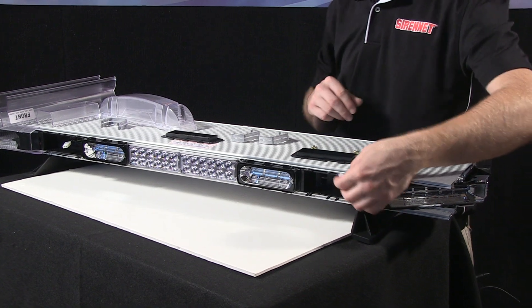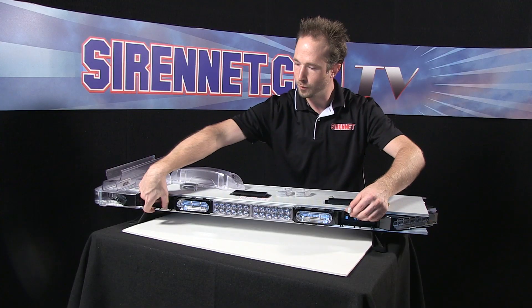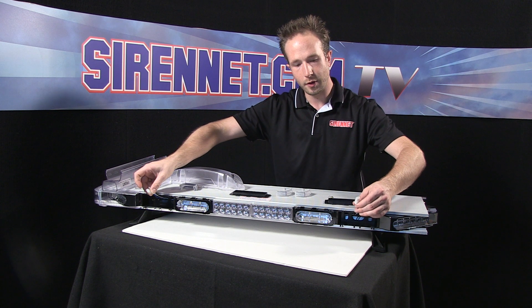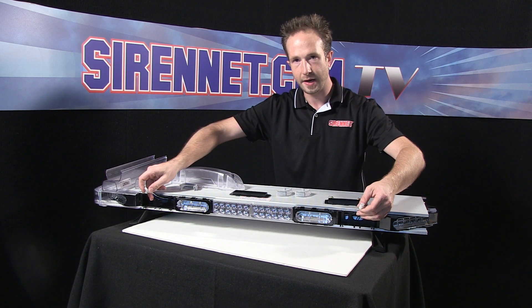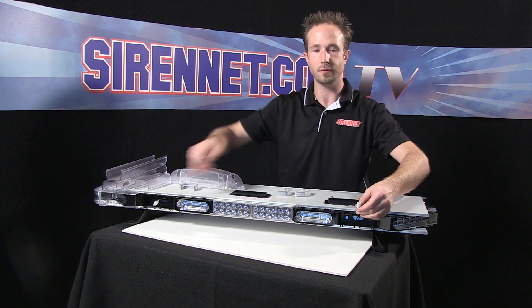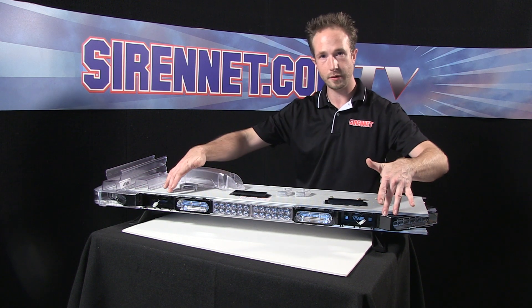Inside here you'll notice a wire connection. The bar, like I mentioned, is modular — so adding or changing accessories is simple to do with the plug-and-play wiring harness that's already inside.